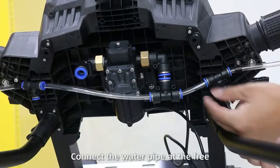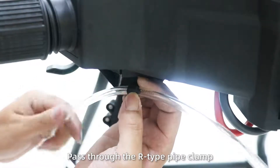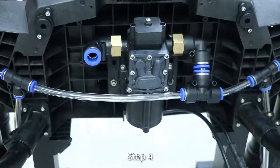Next, connect the water pipe at the 3-way T-shaped nozzle. Lead it from the front to the wing, pass through the pipe clamp, and insert into the M3 and M5 pipe clamps.